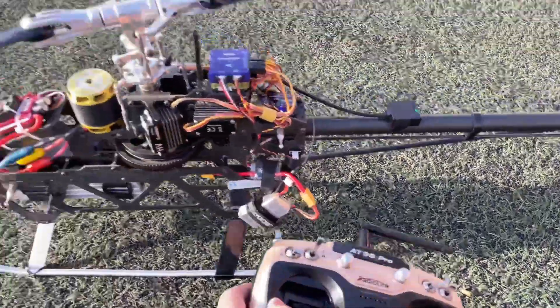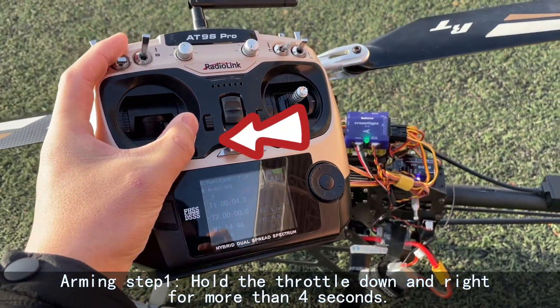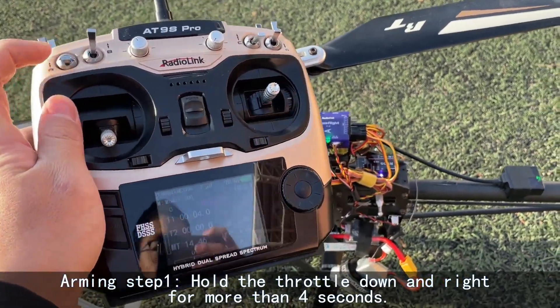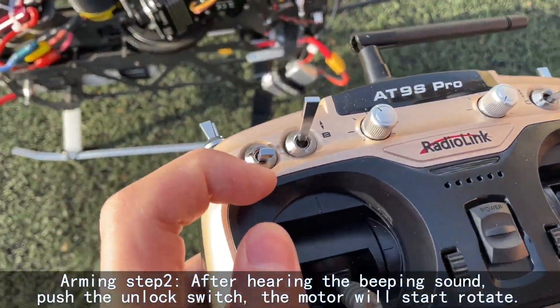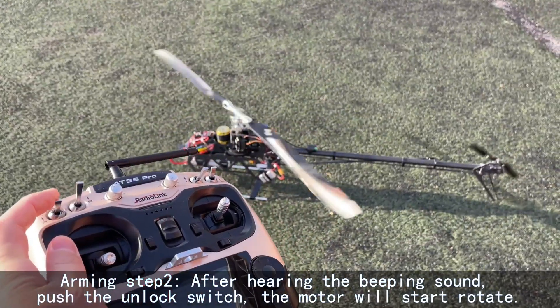There are two steps for arming. One: hold the throttle down and right for more than 4 seconds. Two: after hearing the beeping sound, push the unlock switch and the motor will start to rotate.